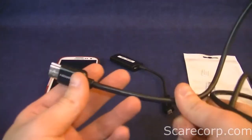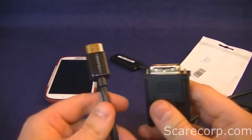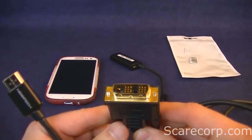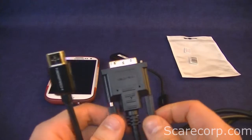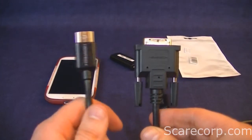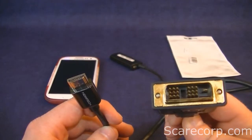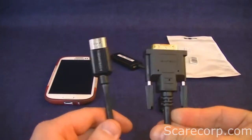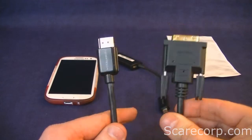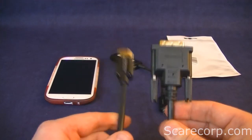I've also tried a converter cable going from HDMI to DVI out, and again this did not work for me. I'm not sure if it was the wrong cable or maybe the monitor didn't support something about this setup. If you've tried an HDMI to DVI cable with this and had any luck, let me know in the comments below. It could have been just my monitor or maybe the resolution was a little off compared to the phone.